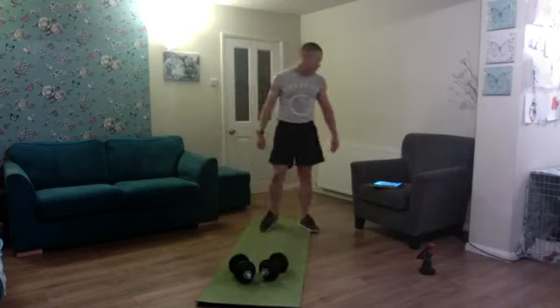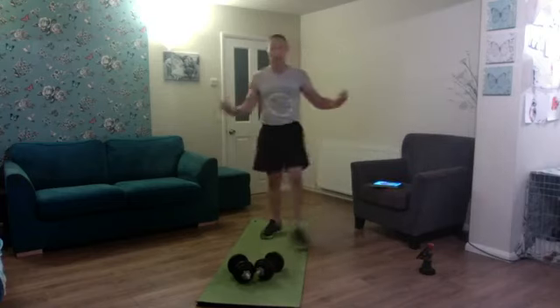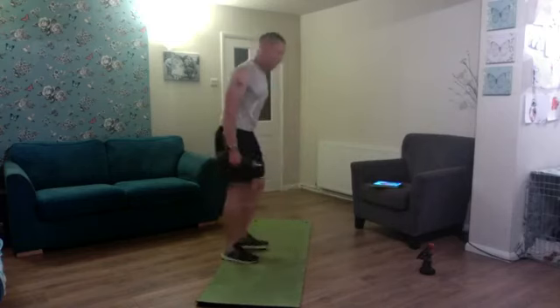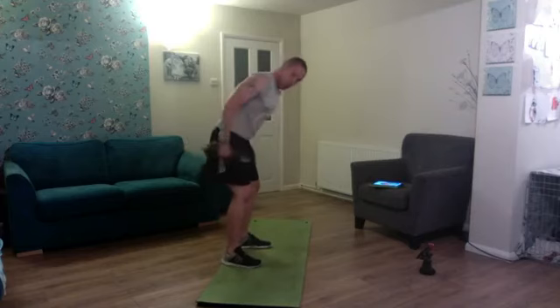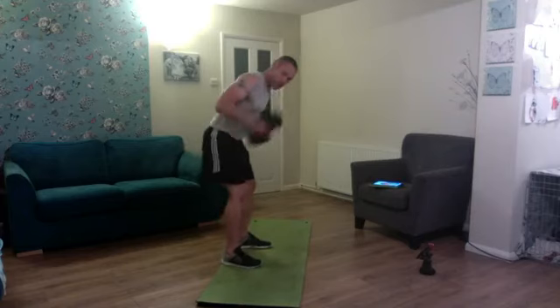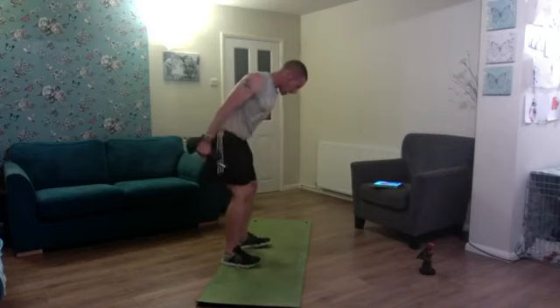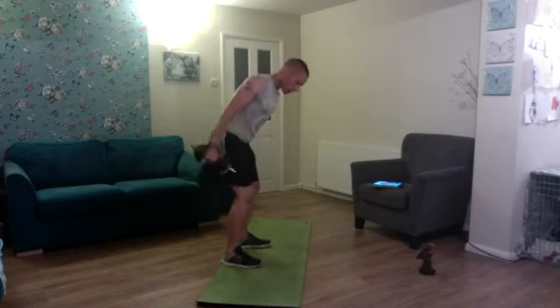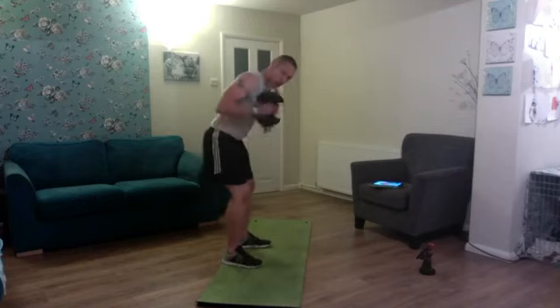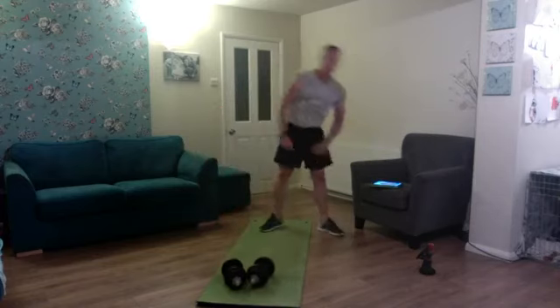That one gets the heart rate up without jumping around. Next one is hammer curl to kickback — we're going to make the arms work tonight. Up — one, two, squeeze — three, four, five, six, seven — squeeze — eight, nine, and ten. Good reps, fantastic work.